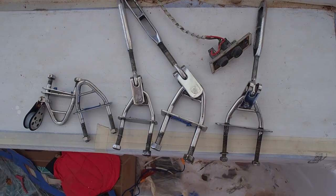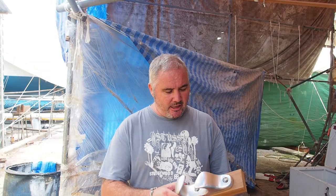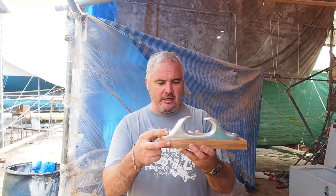Monday morning and we've hit the deck running — and when I say hit the deck running I mean literally, because today we're starting to put the deck fittings in. The first thing we've done is tasked Pong with making little platforms for our new fairleads to sit on.